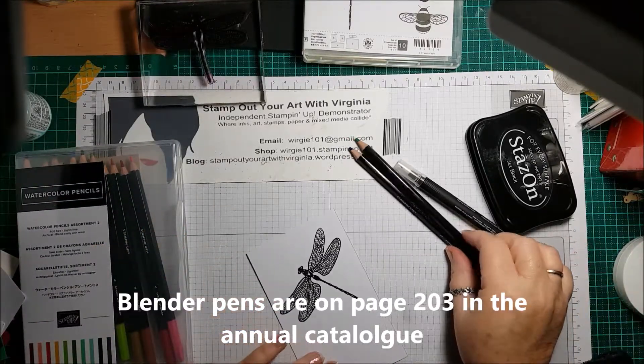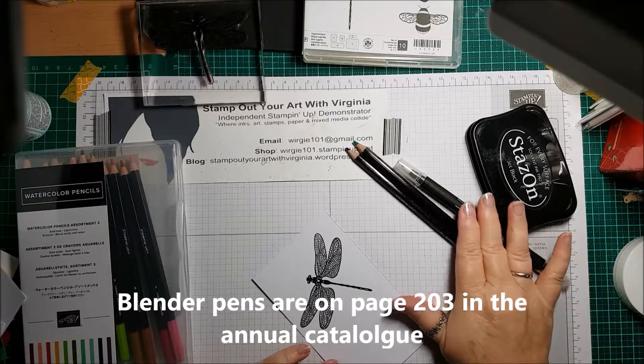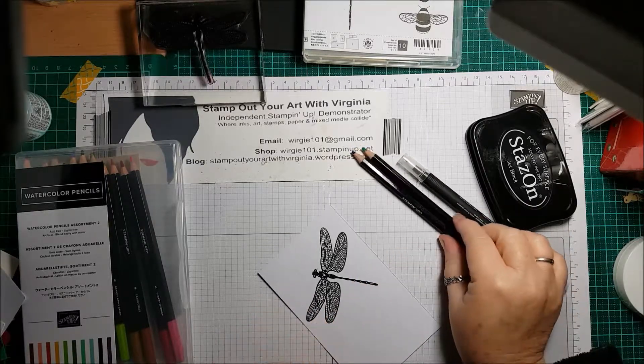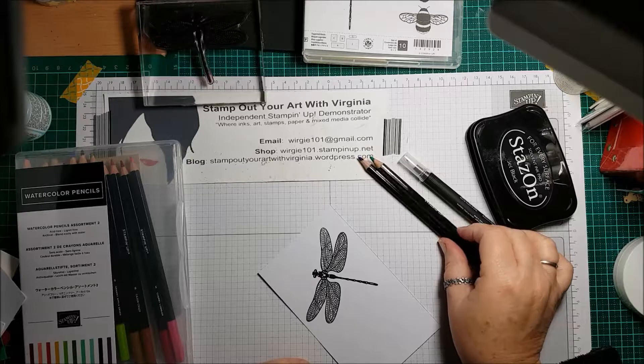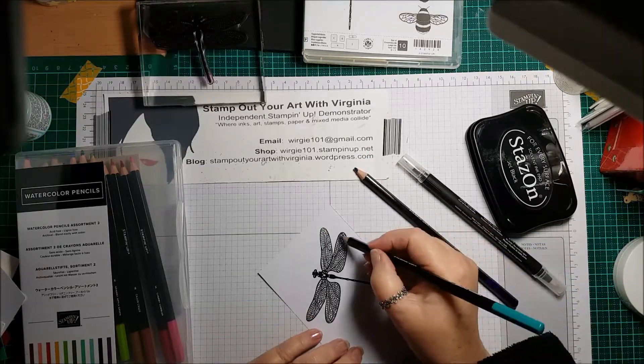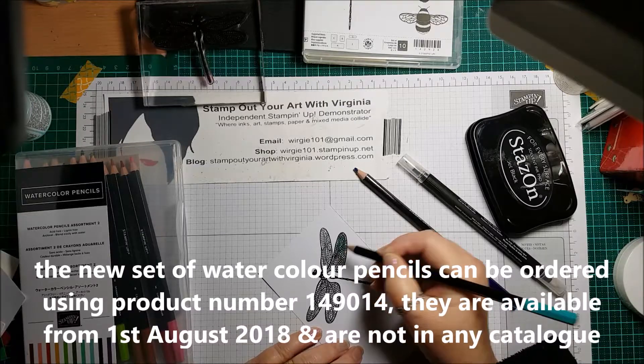Some of you have seen me color before and you know that because I watercolor, when I lay down my color it's a little bit rough and ready, but the end result is usually quite stunning. I'm going to start with the Coastal Cobana and just apply it to the outer edges of my wings and bring it in just a little bit.